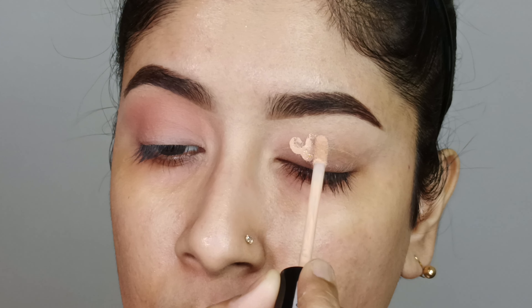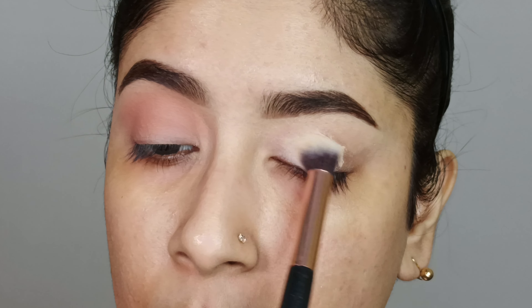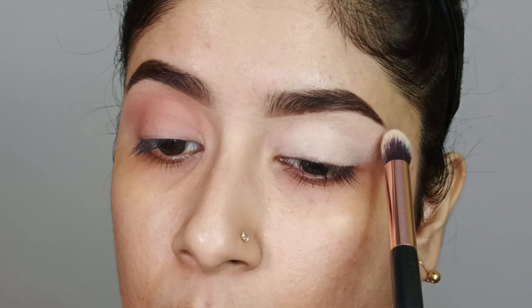Then with a dense blending brush I will blend the concealer well so that all pigmentation will hide and a clean canvas can be provided. I will blend evenly.